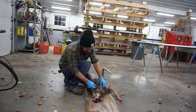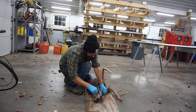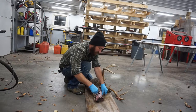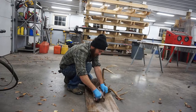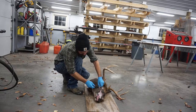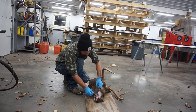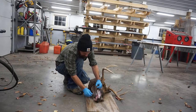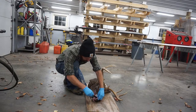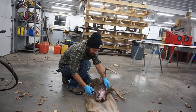Alright guys, so what I'm doing is getting this buck ready to do a euro mount. The first thing you want to do is skin the skull off as good as you can, get as much meat off as you can. The sooner you do it from the time you shoot them, the easier it's going to be — otherwise all that fat and muscle starts to harden up. You want a nice sharp knife to kind of score the fat or just work your way around.